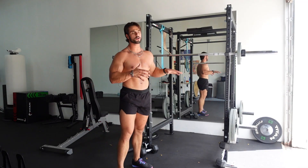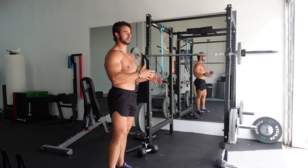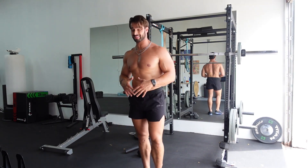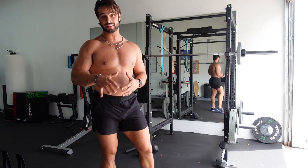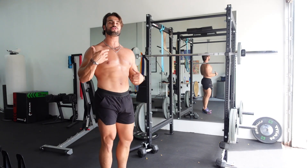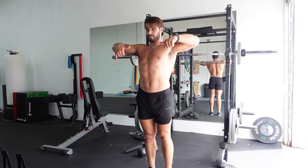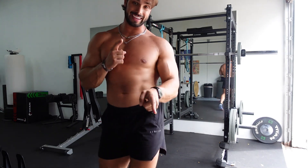After four sets of 12 on the dumbbell press, we're going to barbell upright row. I could do more weight but this is just about control — four sets of 12. I want to really control the weight. A lot of people in the gym throw a 45 on and just force it up. You want to be slow and controlled and really feel it in the delt.